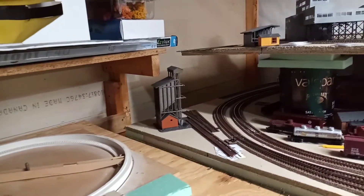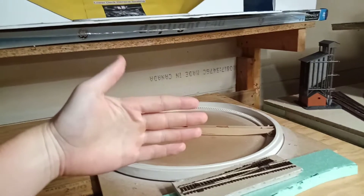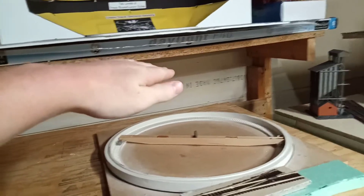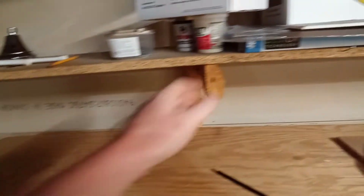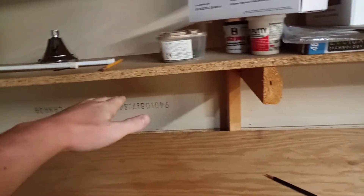I have the upper level to do still. The upper level will come out probably about right over here. At this height it doesn't matter — there's nothing underneath here. Once you get to here there's the Altoona Works, so the upper level will actually end around here so that the roof for Altoona Works isn't like an inch below it.